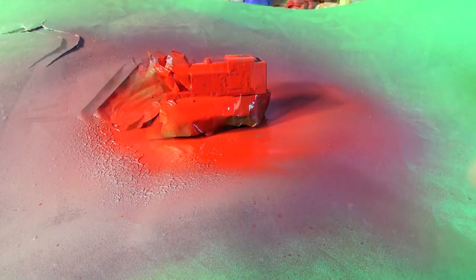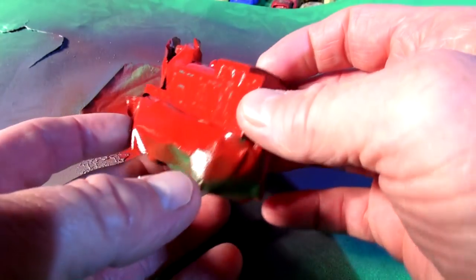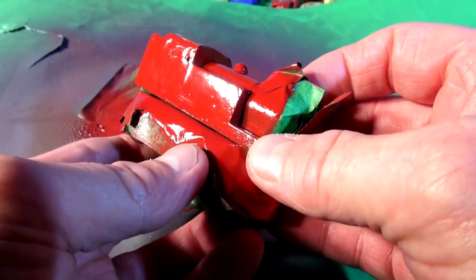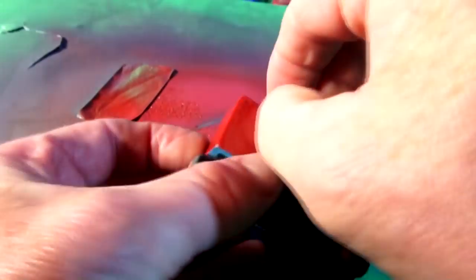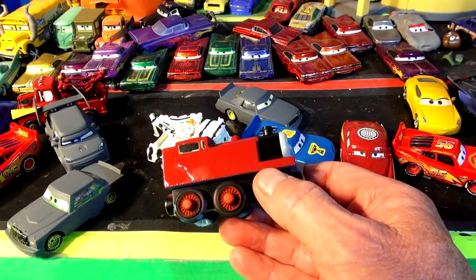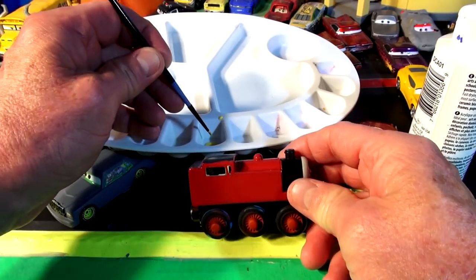We're back a couple of hours later to check how the sides look. You can still see the stripes, so I'm going to spray some more paint on to cover that up. We gave it time to dry - there's no way I'm going to get around those stripes on that side - but the other side looks perfect. Let's take all the tape off and see how it looks, then put number 95 and some lightning bolts on.